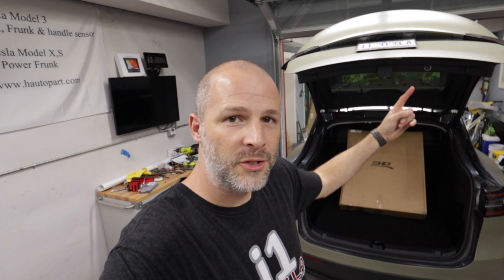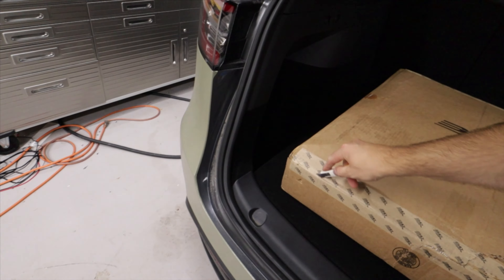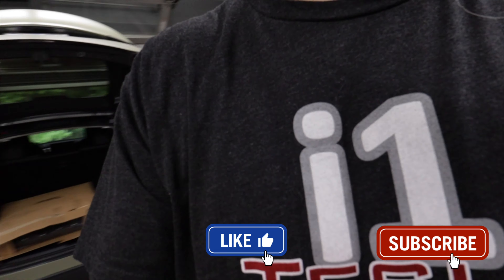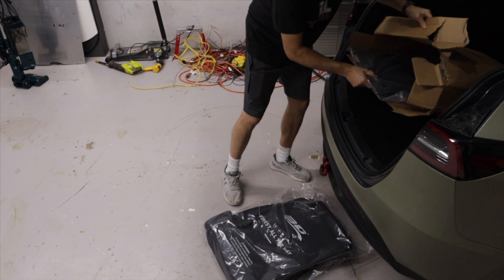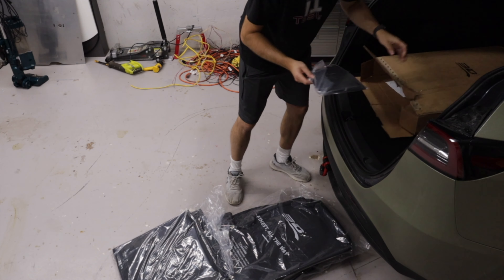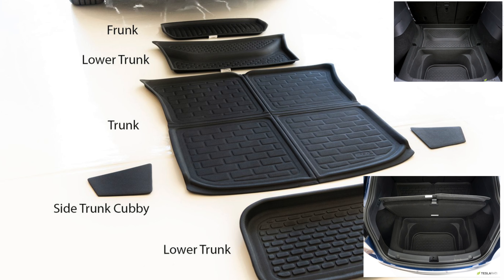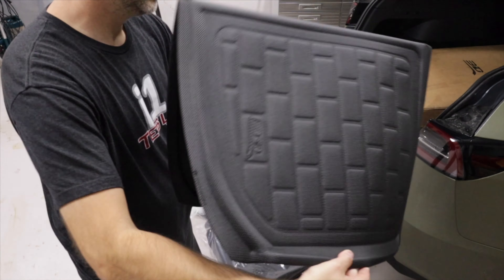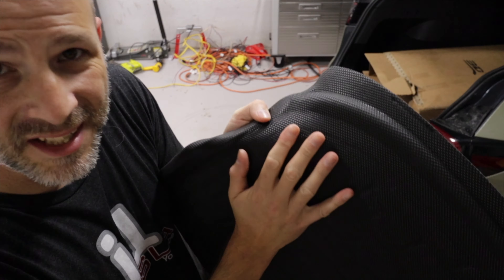They're getting a lot more in and they're just starting to deliver the first sets right now. These are the 3D custom fitted floor mats — these are wonderful. Let me pull one out for you. This is the rear trunk mat, it's got a nice texture to it and it's easy to clean.